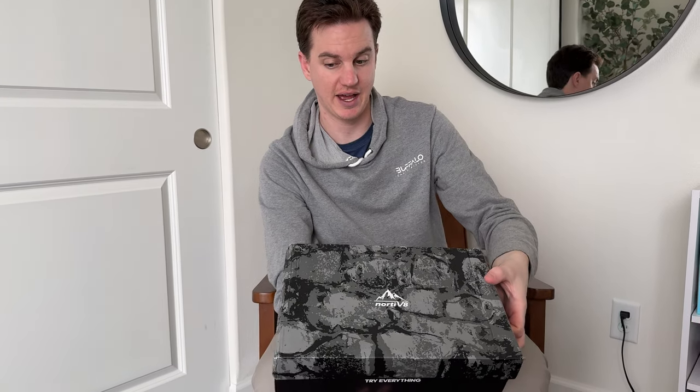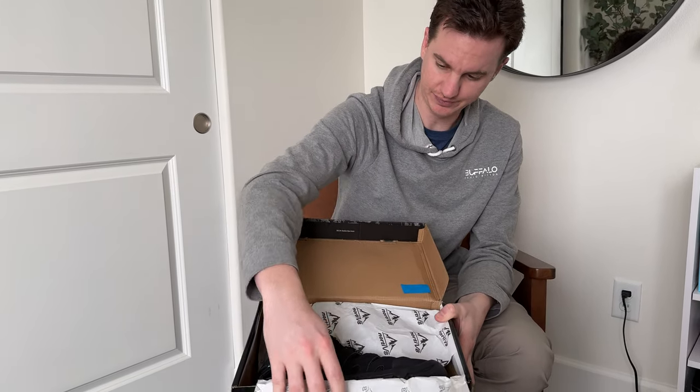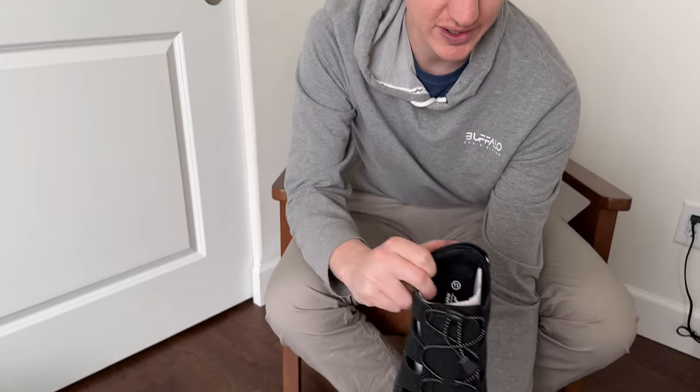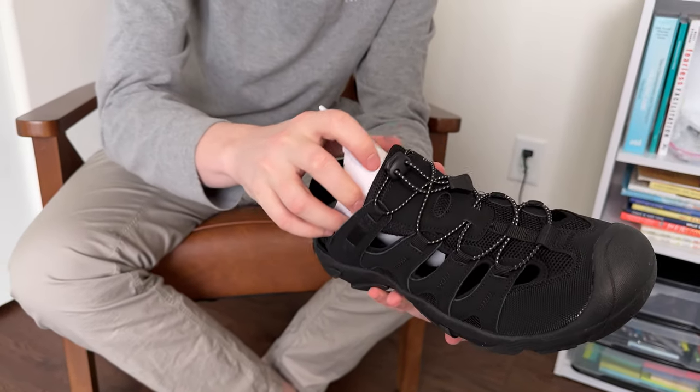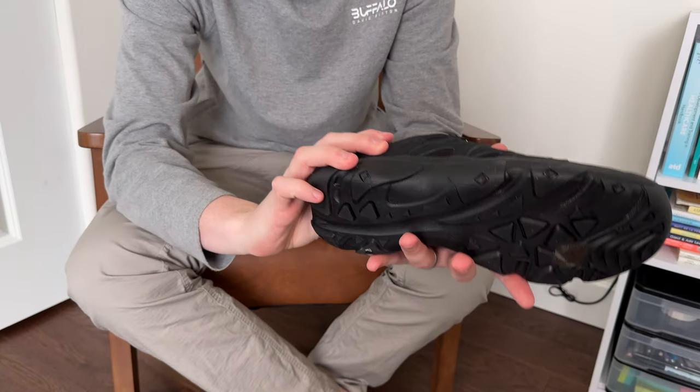We just got these shoes, let's open them up and take a look. They come wrapped really nicely. Look at that — let's pull this out and take a look at the inside. Wow, so they're these sandals and they could probably be used as water shoes too.